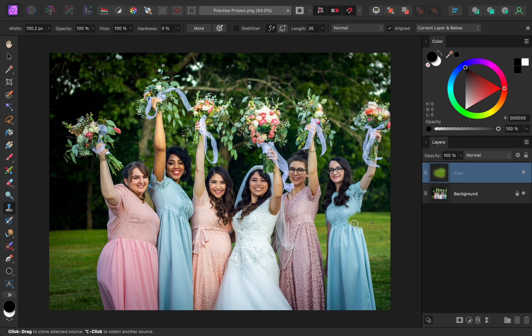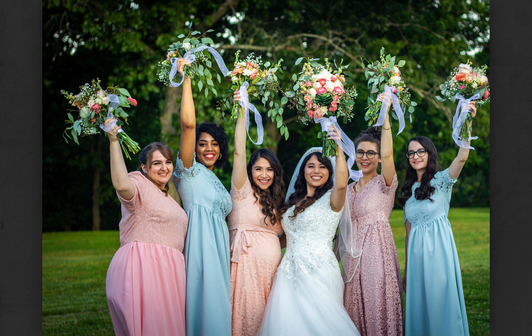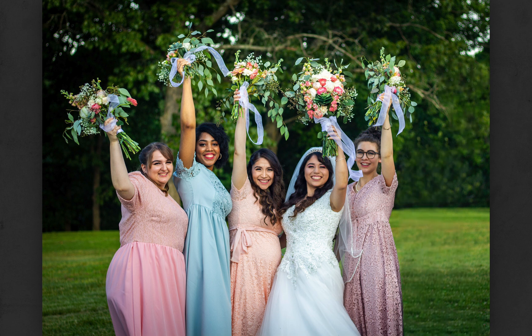After working on color and light, we'll learn all about photo cleanup. This is a very important skill to learn, so I'll teach you all of my best tips and tricks. By the time you finish this chapter, you'll be able to remove anything from a photo.